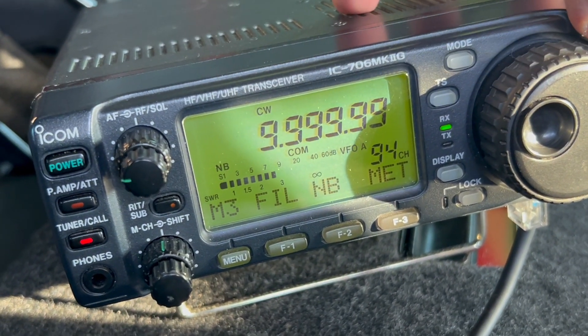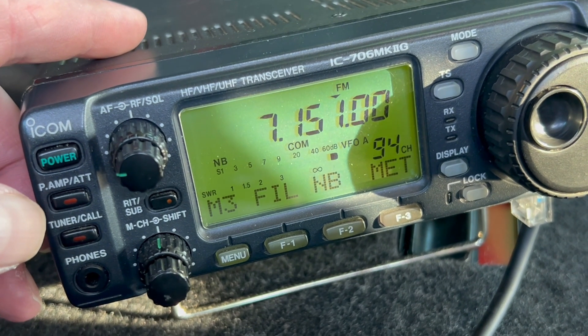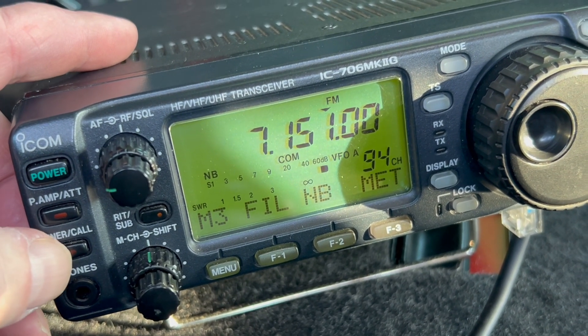Let's go for a band — 7 megahertz, the 40 metre band. Let's see if I can get this to work.